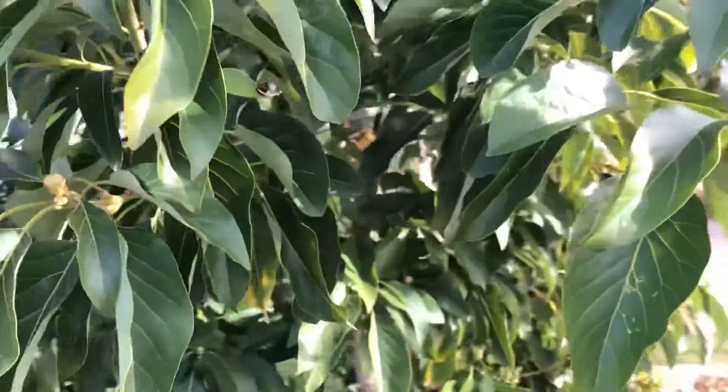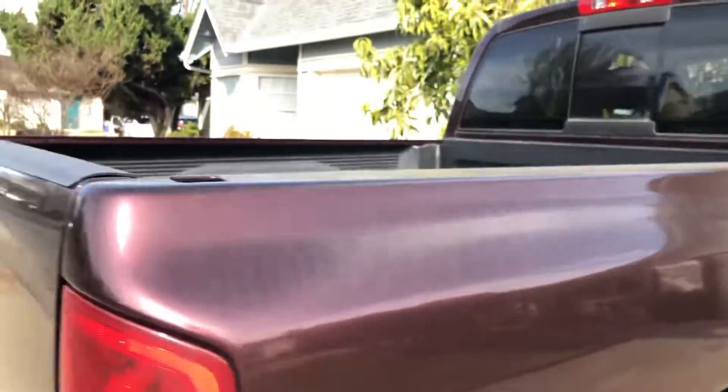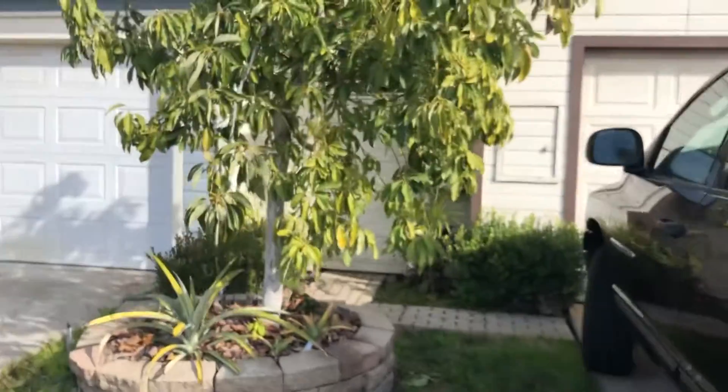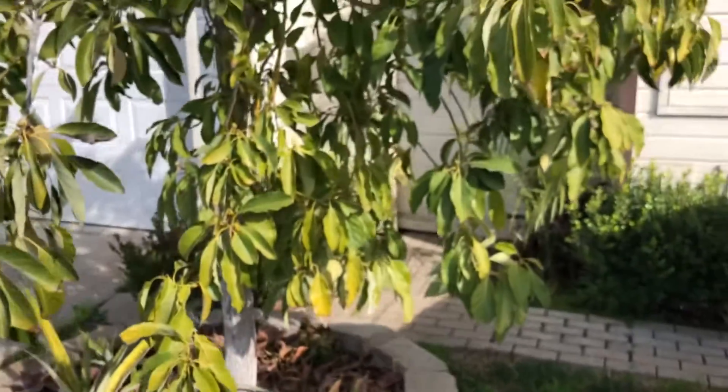Unfortunately, Wilma's not doing so well. So in about a month or so, I'm going to cut that thing down to about a foot off the ground and graft it with a Hass variety and see how that does.